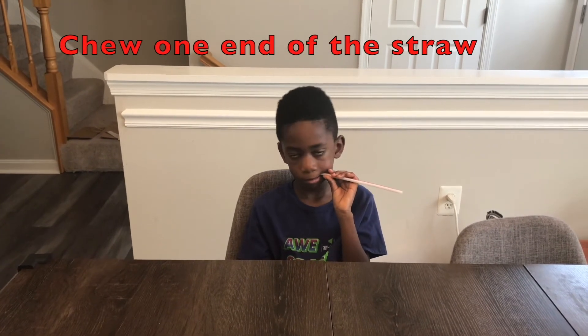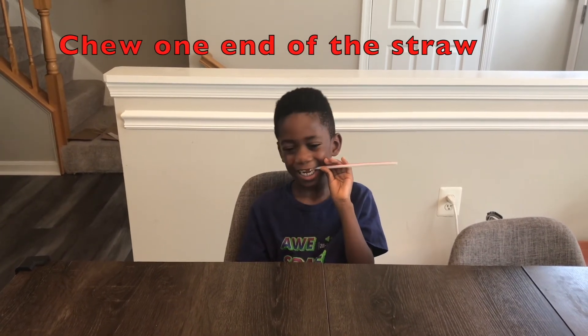Hi, I'm Corbin, and that's mommy behind the camera. Hi! Today we're making a straw oboe, so stay tuned. The first step is Corbin is chewing one end of the straw so that it's flat, just like this.